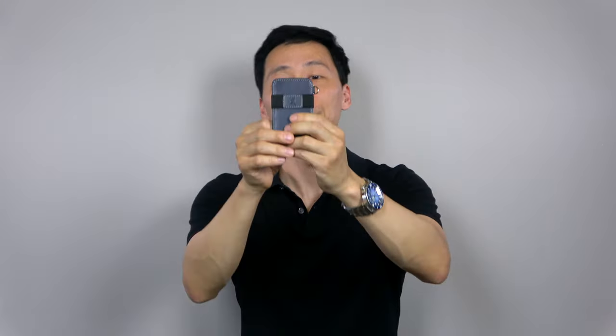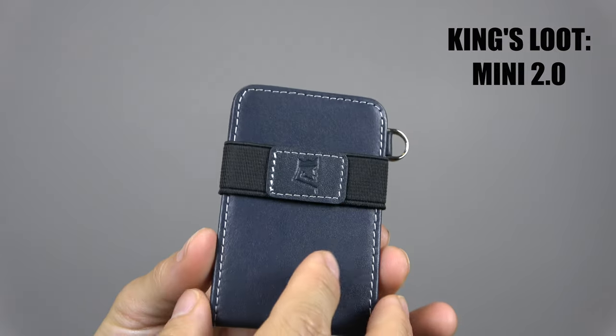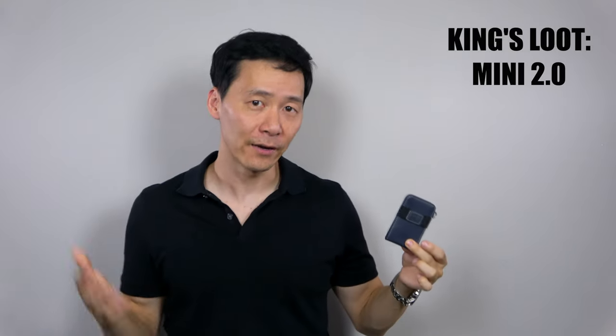Hey everybody, how's it going? My name is Jimmy. I'm here with the Mini 2.0 from King's Loot. This is a minimalistic style wallet made for men, women, and very rich children who have some money just laying around.